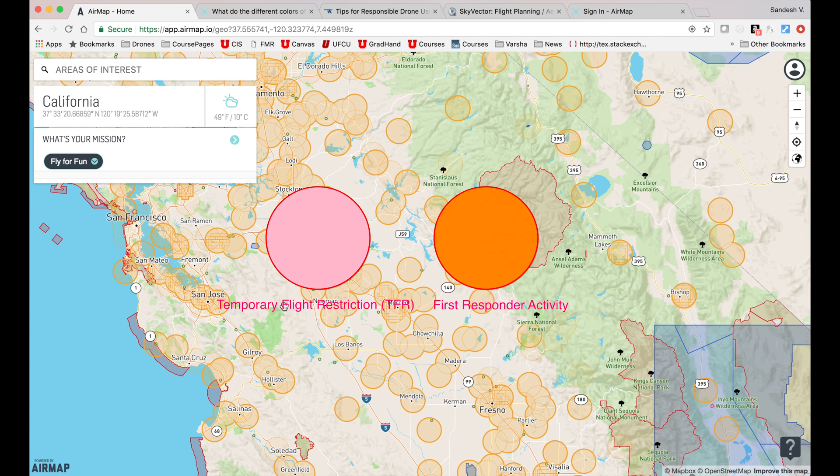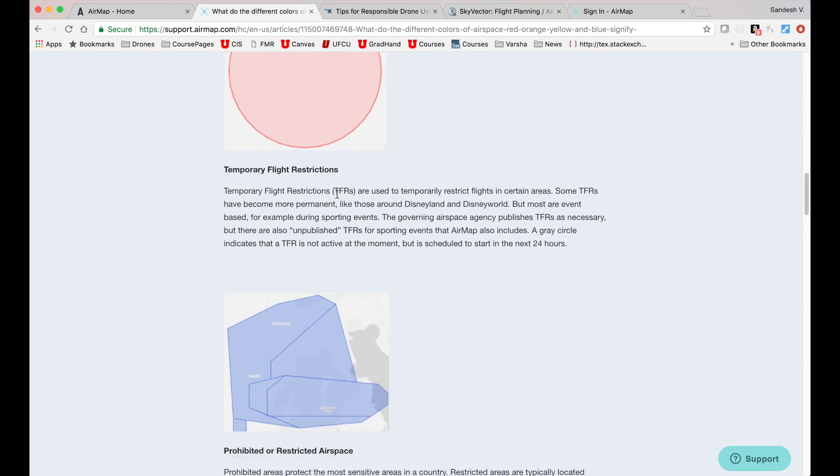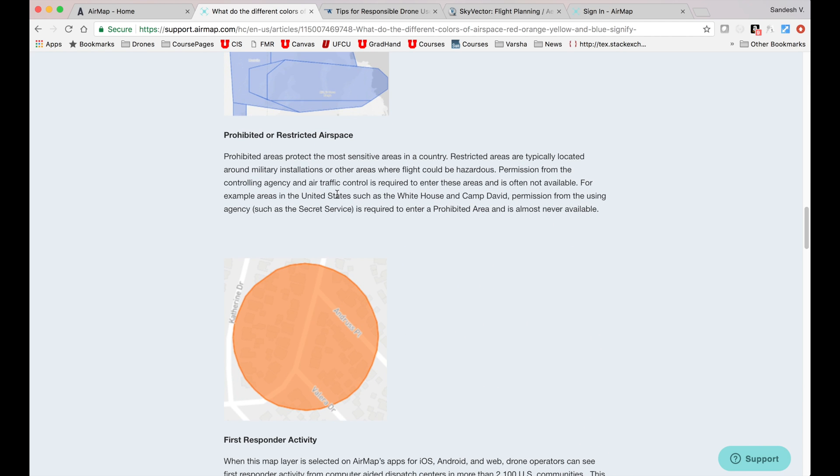AirMap updates the information about TFRs and first responder activity in real time, which is a really outstanding feature of this app. You can find a detailed description of each one of these shapes and colors on the AirMap support website — again, you can check out the URL in the description below.